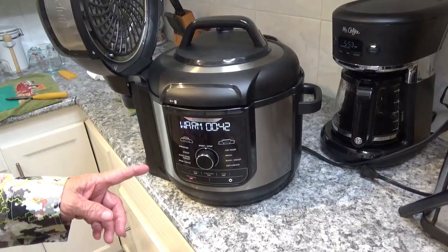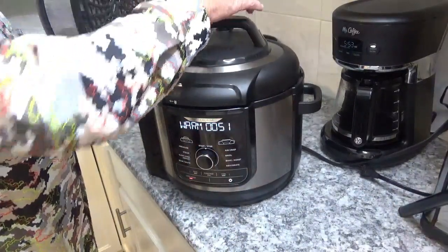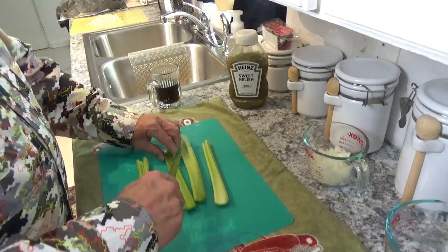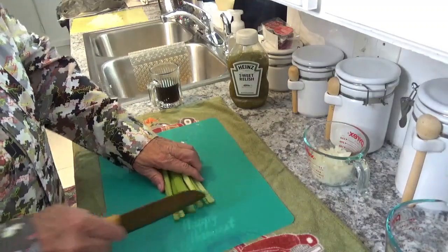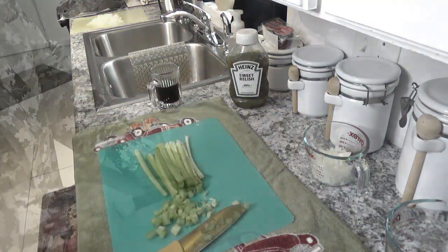My eggs just finished 44 seconds ago, so I'm going to go ahead and do a quick release on them. It shouldn't take much more than a minute to release since there wasn't a whole lot in there. In the meantime, let's start slicing up this celery. I've got it all washed and the ends cut off. We're going to slice it down the middle, then start dicing it up.